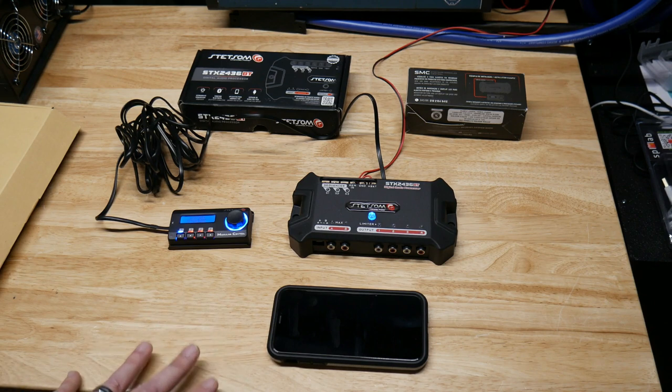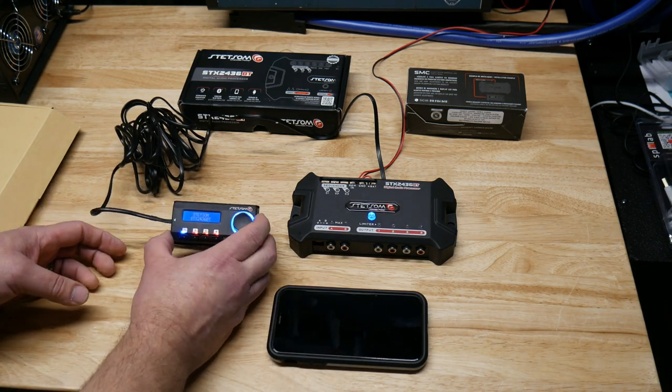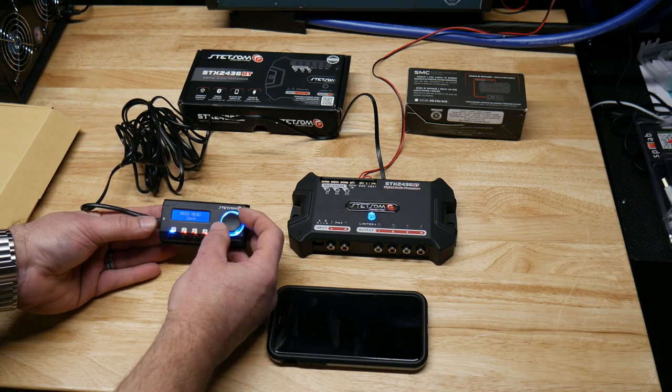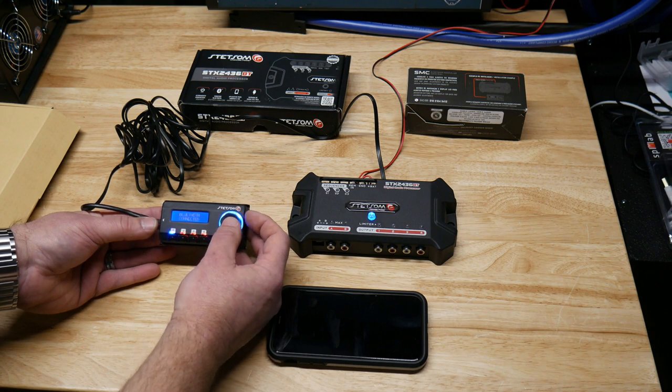This one's going to be kind of quick because it's just the newer version and it's actually very similar, so I'm not going to go over the same stuff. I'm just going to show you what's new about this new model, the STX 2436 BT. The first thing you notice is there's an optional wired remote, so you can change the settings without having to use the app. To me it is a nice feature, but it's a little bit cumbersome clicking through the options.